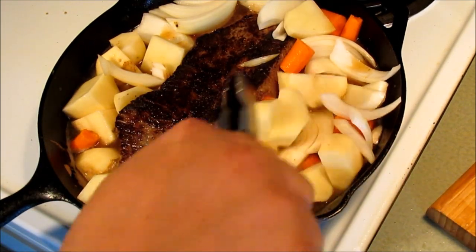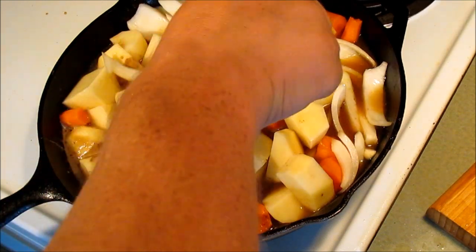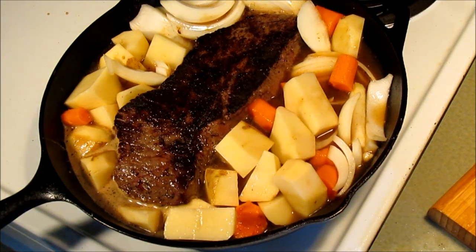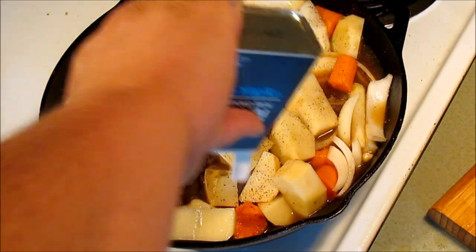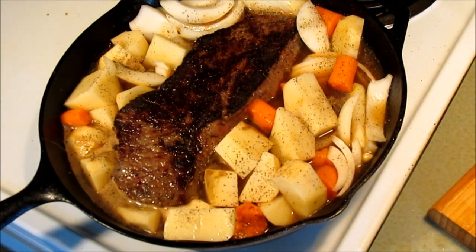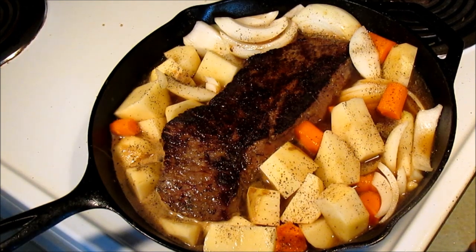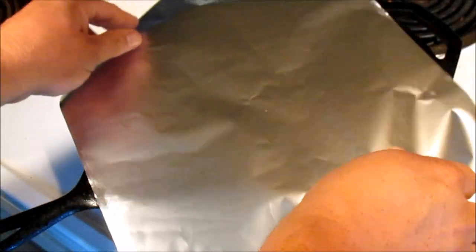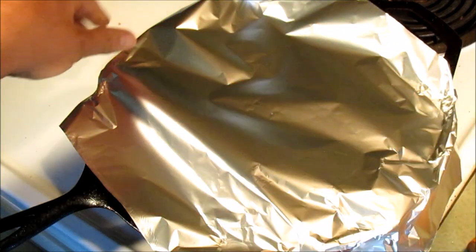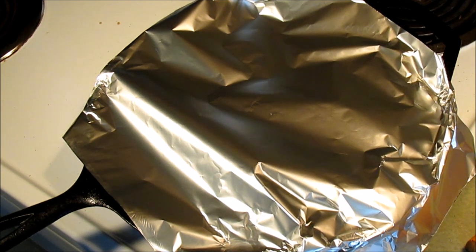We might have to add a little bit more water, but I think for now we're going to go with this. I want to cover this. Let's add some more pepper — it's got plenty of salt in it. Now let's cover this loosely with some foil. You guys see what I'm doing here? The oven is heated up to 350. I'm going to stick that bad boy in there for about an hour and we'll come back and check on it.